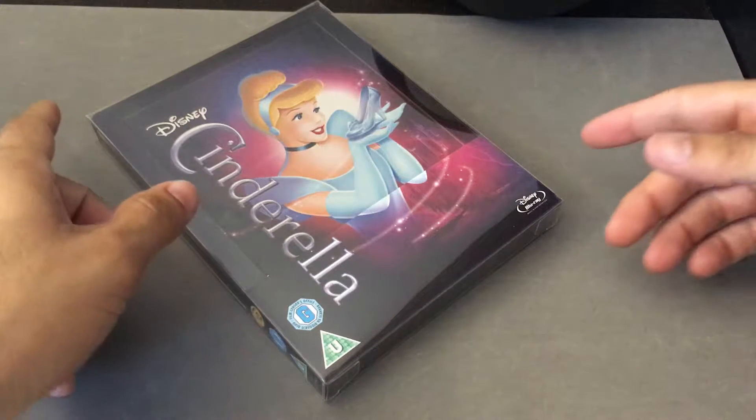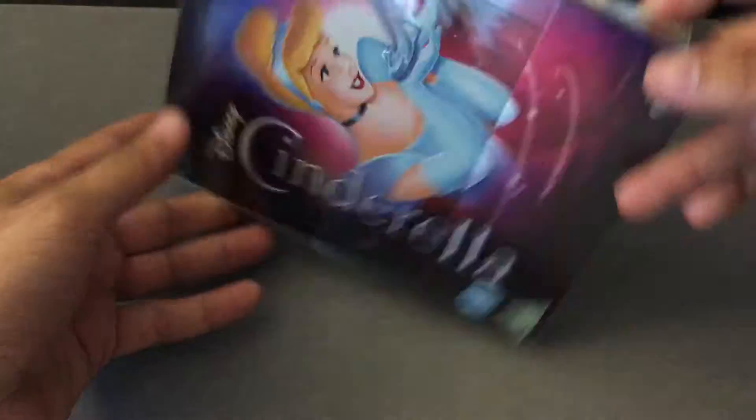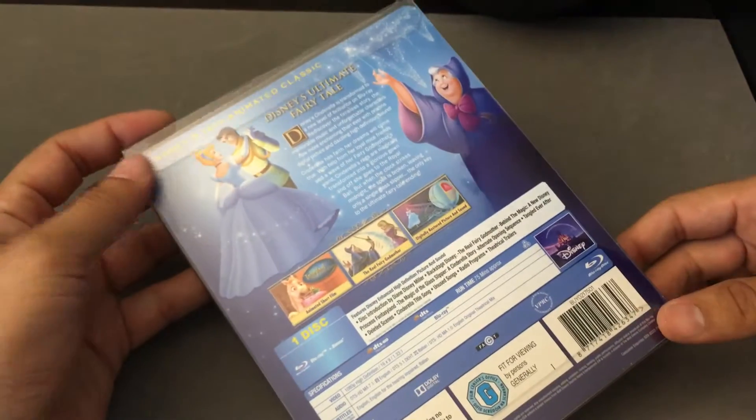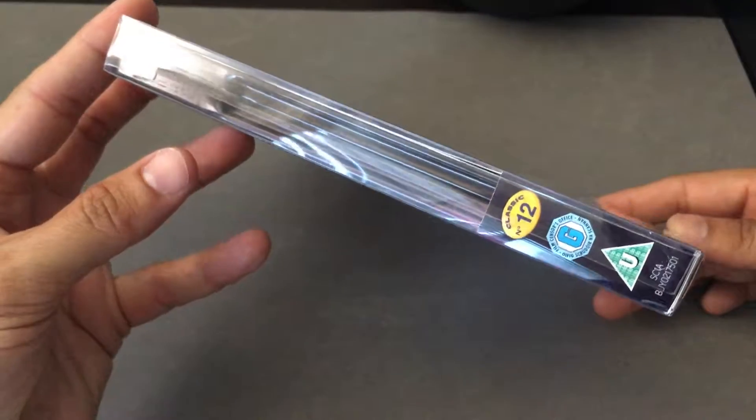This comes to us from Zavi.com. Zavi did a fantastic job releasing a lot of exclusive Disney and Pixar releases, this being one of them, considering this was their 12th animated classic — number 12 in their series.